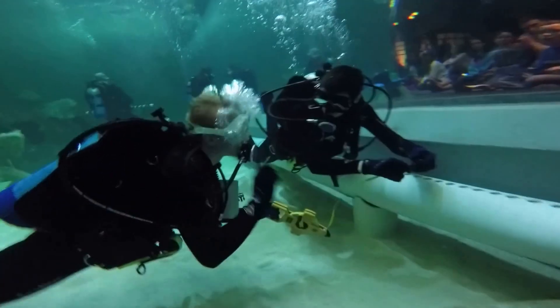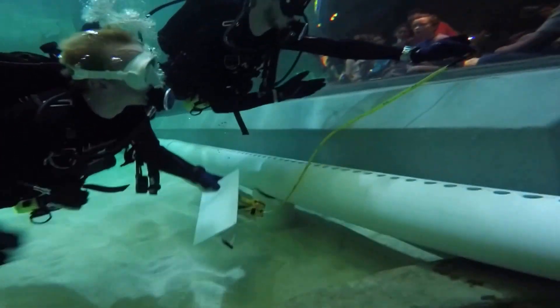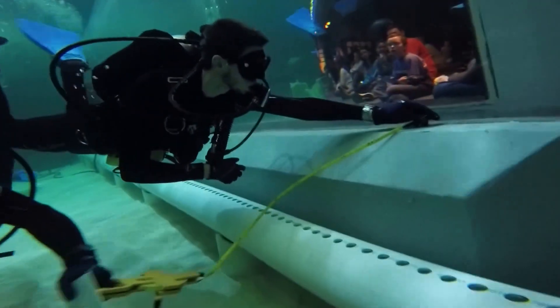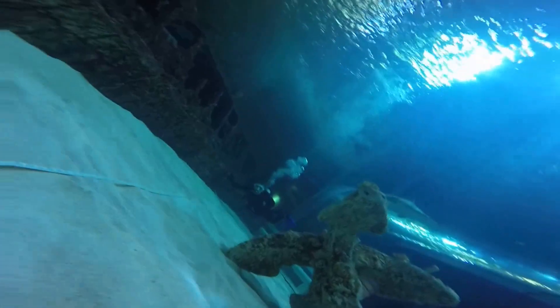The three datum points chosen were locations in the tank that were permanent and easy to find, so that the measurements could be replicated on numerous dives. In the aquarium, they chose two opposite corners of the main window, and then a spot on the back wall where they placed a dive weight.